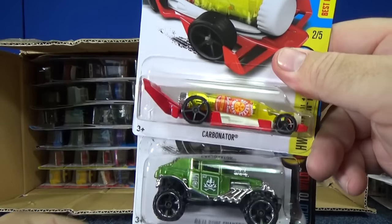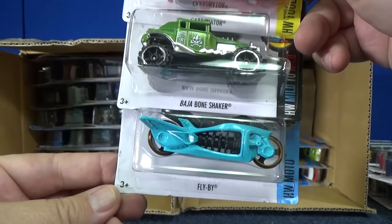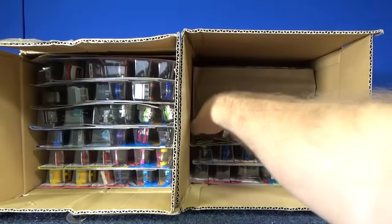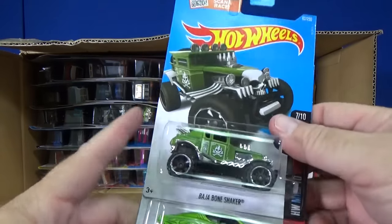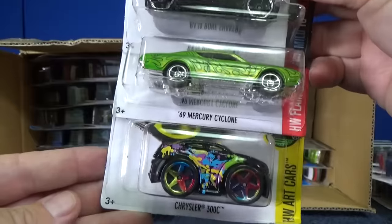If I were to get to a dump-in and I got a bunch of Super Treasure Hunts, yeah, I'm gonna take them all. That's the way it goes. I'm not sure I would be taking all of the basic treasure hunts, but I would definitely be getting a few. I can easily buy it and then find someone to give it to later on.